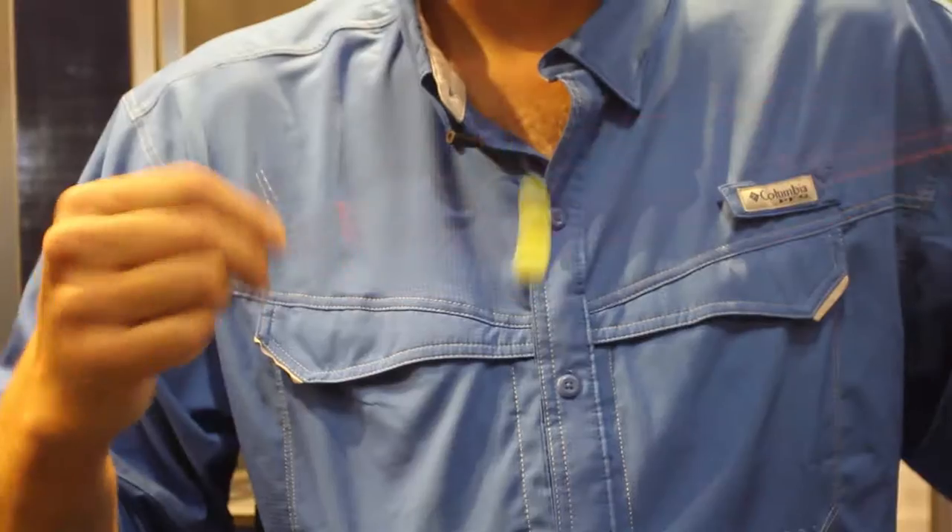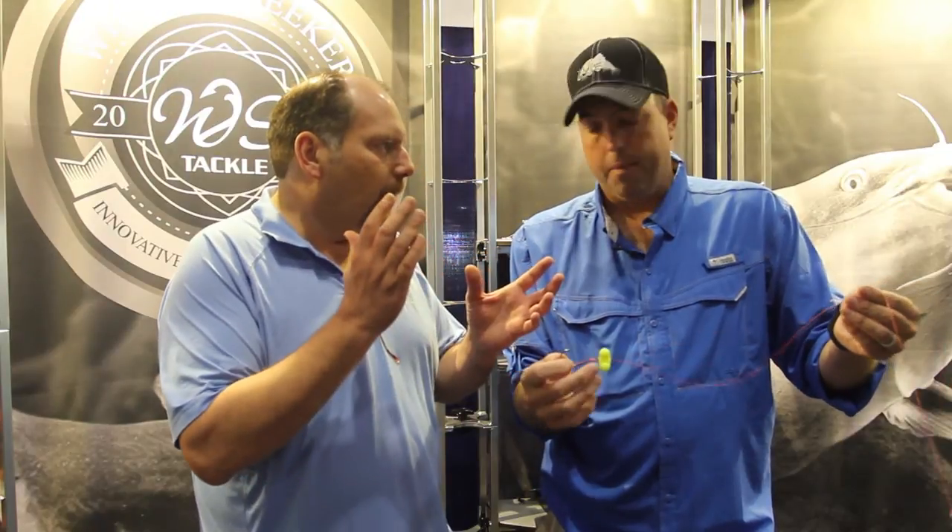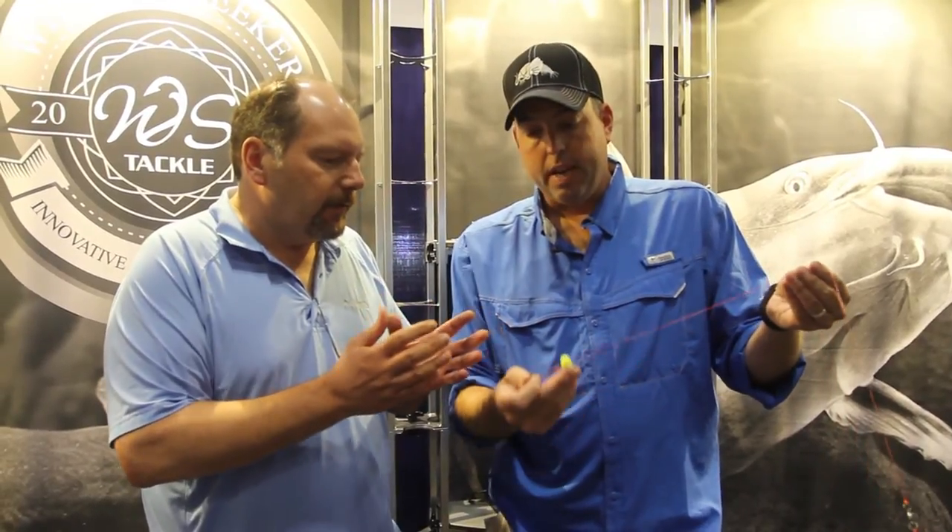This thing makes a ton of noise. Are either one of these species specific? You said blue cats — will it work on all cats? They'll work for all species of catfish. The Versa Rattles run $4.95 and there's a package of five sets. The Big Bertha Rattlers run $4.95 as well.